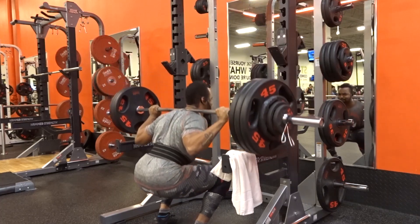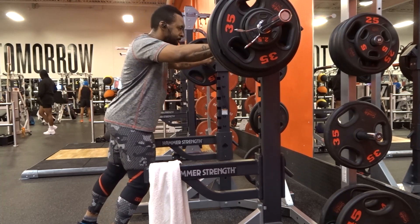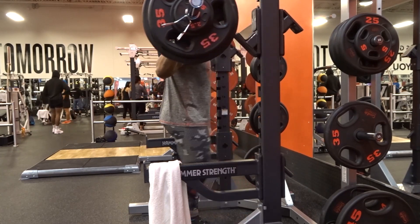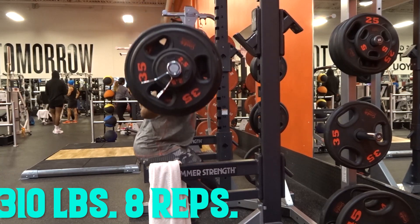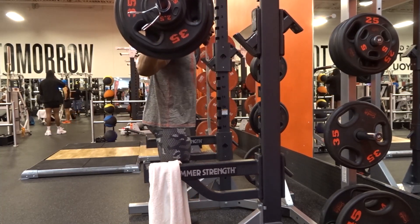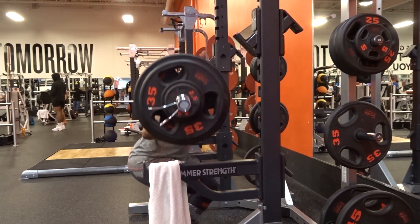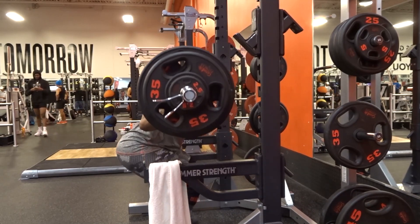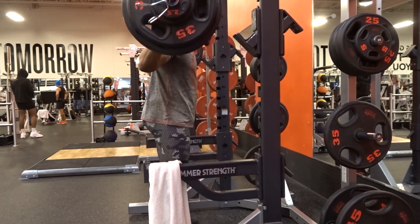After that I went into kneeling leg curls — I didn't film it because the gym got pretty packed. I did 60 pounds for 10, 70 pounds for 12, then two more sets of 70 for 10. Then I did leg extensions: 130 for 13, 130 for 12 for two sets, and 130 for 10 for the final set. And that's how my leg session went for today — thanks for watching.